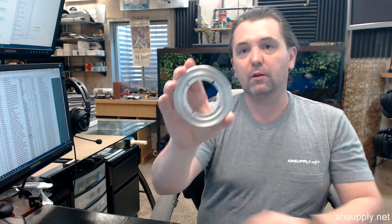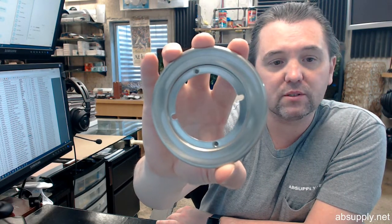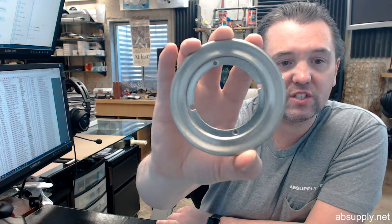First of all, this is available in 4 finishes: US-3, which would be polished brass; US-5, which would be antique brass; US-15, which is satin nickel; and US-2060, which is satin chrome. Those are the 4 finishes.